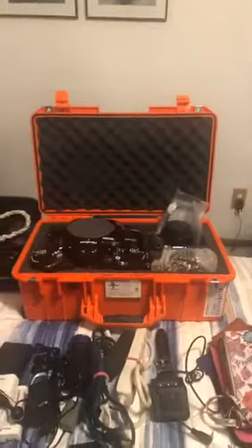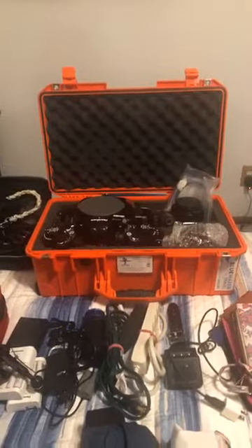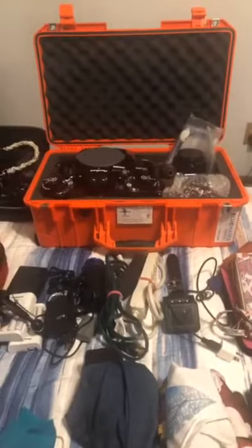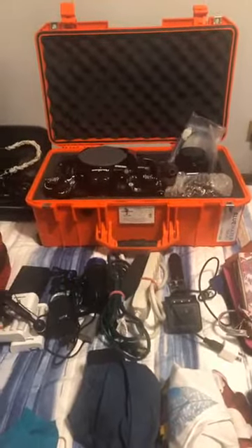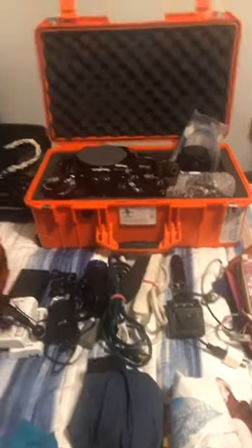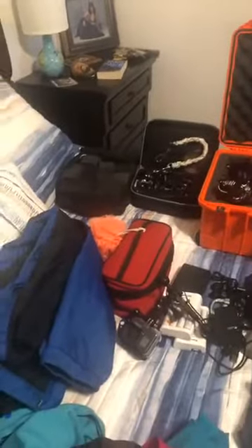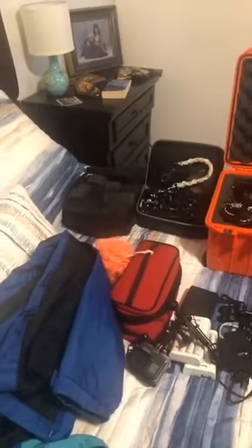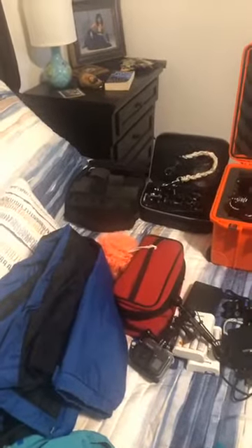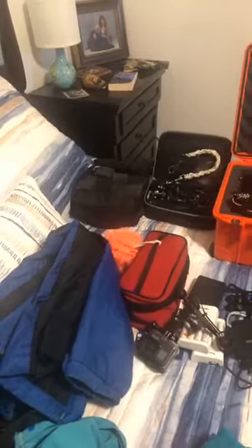I have my Pelican. I swapped over from the big Pelican to the little Pelican Air case — the bright orange case. That's got all my underwater housings, the strobes, and pretty much everything I need for the underwater camera system itself. Over here in these two containers, I have the hardware for my underwater system and the floats to make it neutrally buoyant. Both of those things will go into my checked bag.